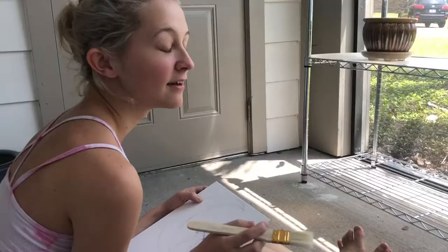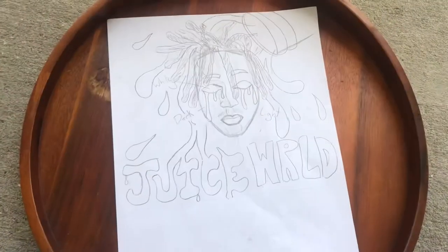Quarantine day 69. I got another commission — today I'm doing one of Juice WRLD. I'm not at my house, I'm at Lily's house, sitting out on her porch in the heat. We're not even getting the sun and plant energies while we paint.